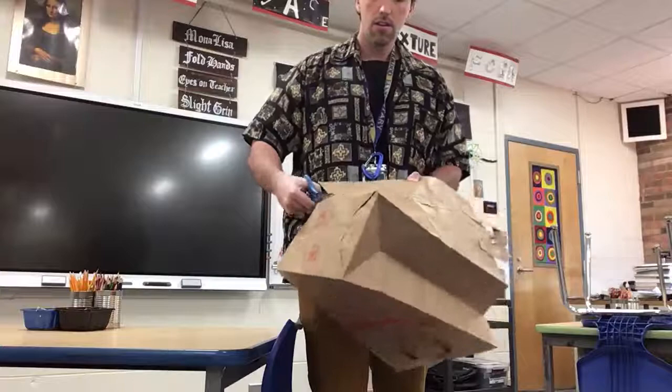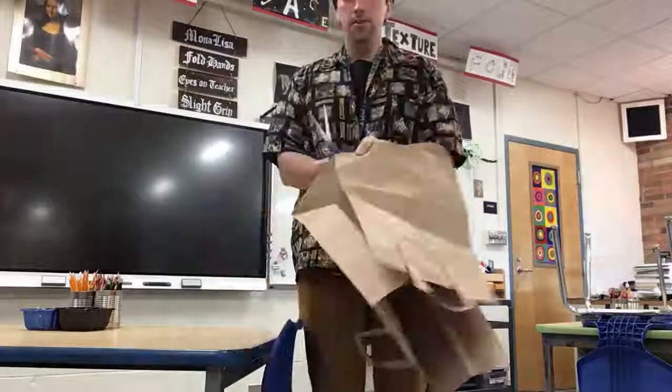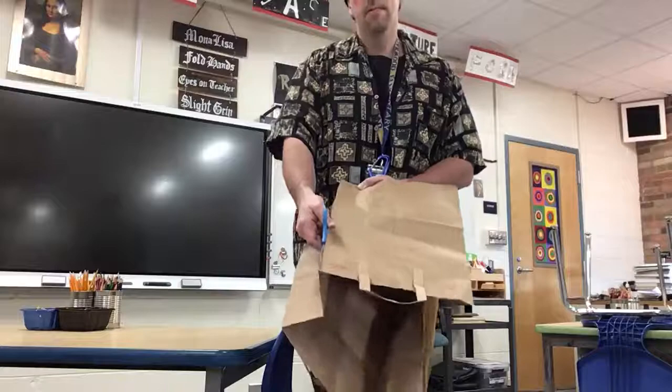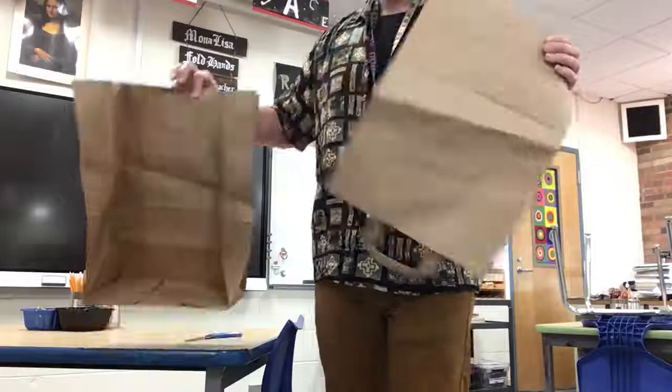Then I'm going to do the next fold, and then I'm going to do my last one going all the way back up. So when you cut it out, it should look like this — you want just a rectangle with a handle on it.